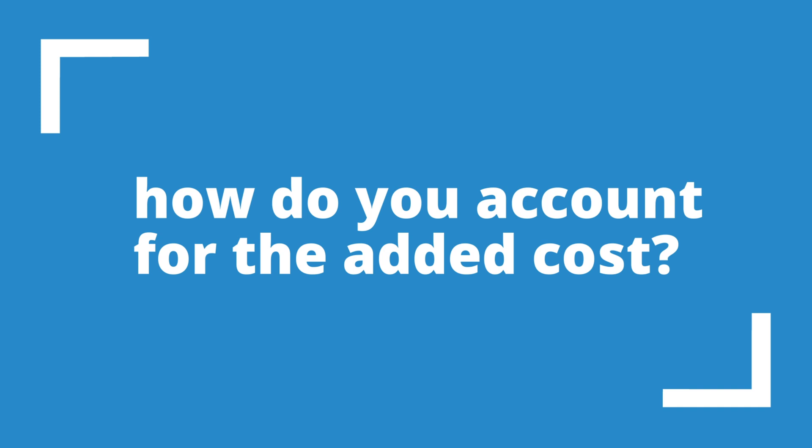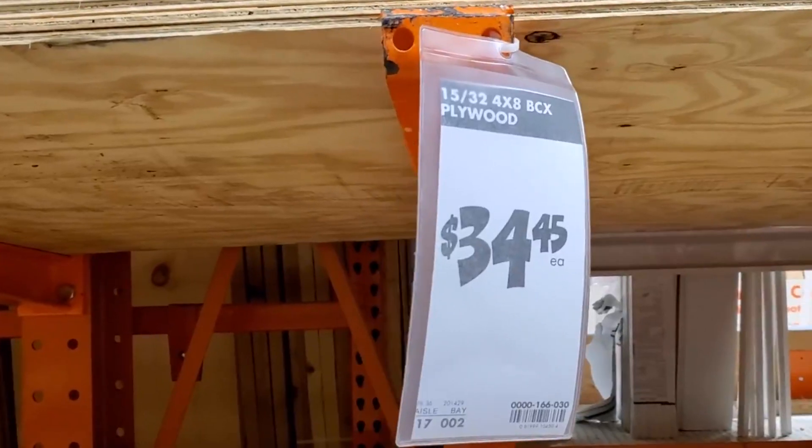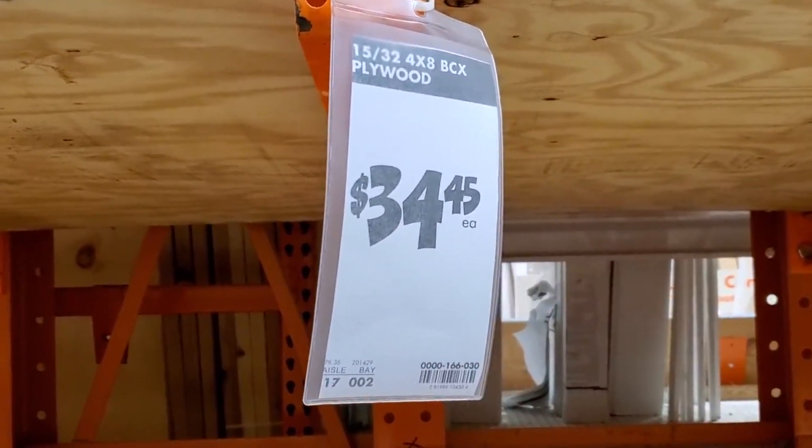When you're getting ready to do a job with a tear-off and you've given a quote to the homeowner, it's a good idea to include plywood replacement in your cost. Have a discussion with the homeowner and say, 'Oftentimes when we tear off, we're going to run into situations where we'll have to replace plywood decking.' Include a per-sheet cost in your quote so that when you find you've got four sheets of plywood to replace, it's not a big surprise to the homeowner - it's already been discussed and worked out ahead of time.